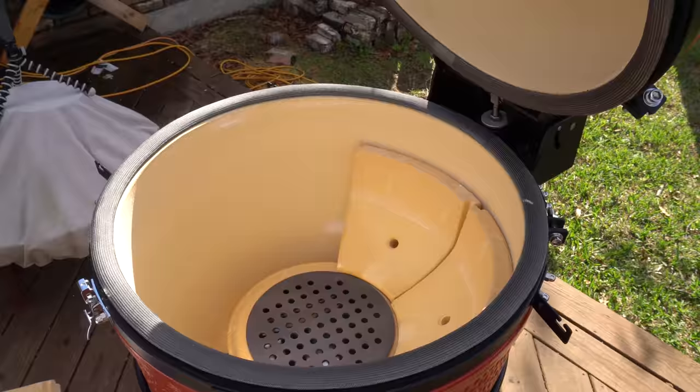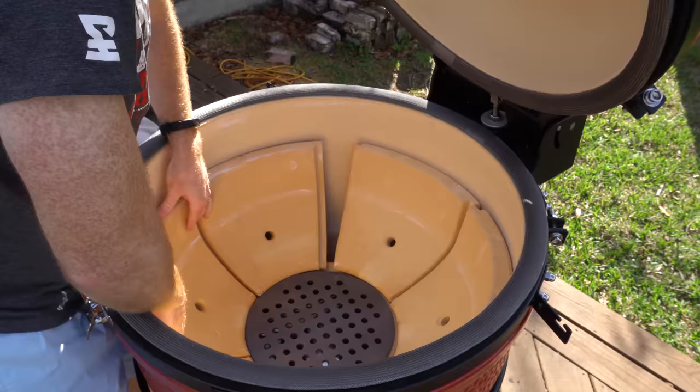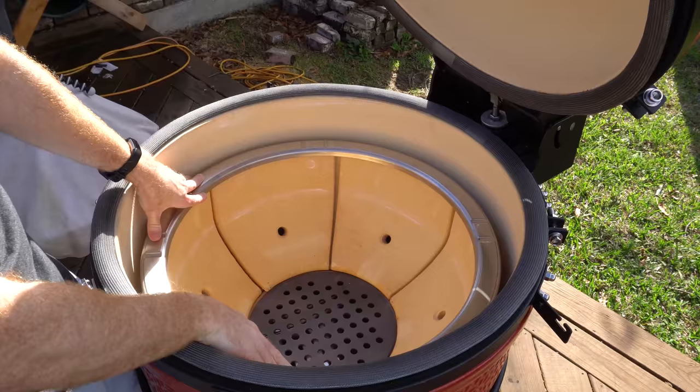I alluded to this earlier in one of the pros about the firebox being in multiple puzzle pieces, but in my research what I've seen online is people have issues with their fireboxes cracking over time. It doesn't seem to be something that happens quickly, but it might be something to do with getting really hot and cooling down and doing that hundreds of cycles. So that is a drawback — your firebox can crack.